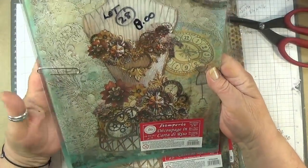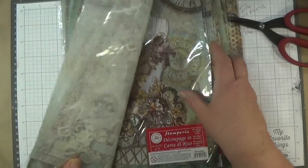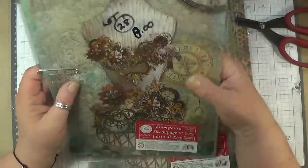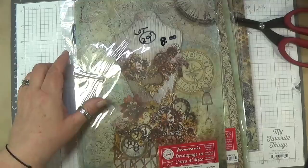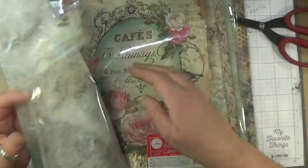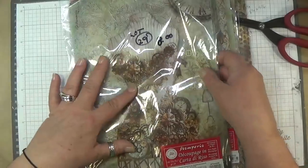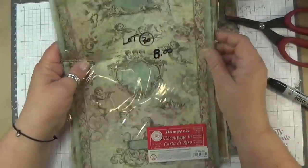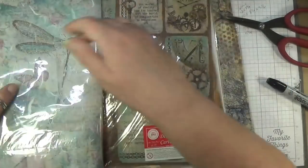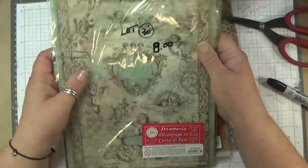Lot twenty-eight — look at this one, beautiful. You get that one, this one, two of the same ones, and this one. This corset is gorgeous. So this is lot twenty-eight, eight dollars. Lot twenty-nine — you get that one, that one, this one, and this one. Lot twenty-nine, eight dollars. Lot thirty — you get this one, that one again — that one belongs to Wanderlust — and this one, which I believe belongs to Clockwork. Beautiful — you get those for eight bucks.